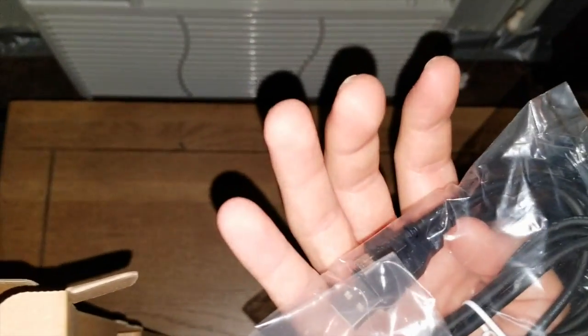I believe this is all of my cords and stuff. Take a look at this. Yep, all my cords are in here. So we'll pull these out. Charging cable, power cord.